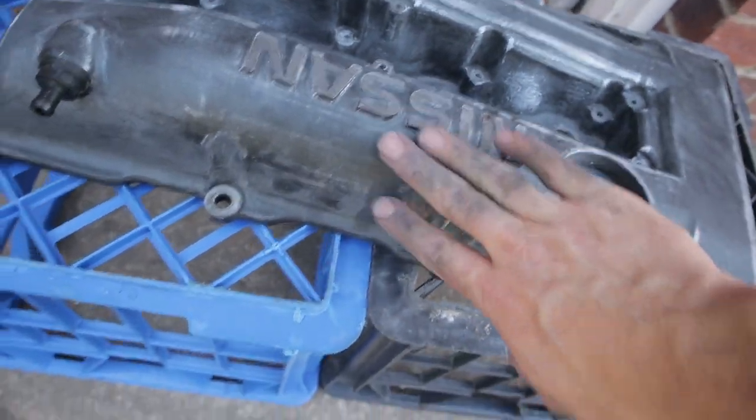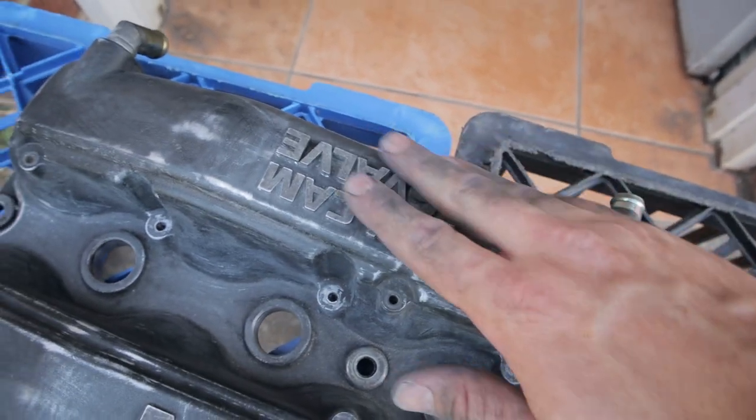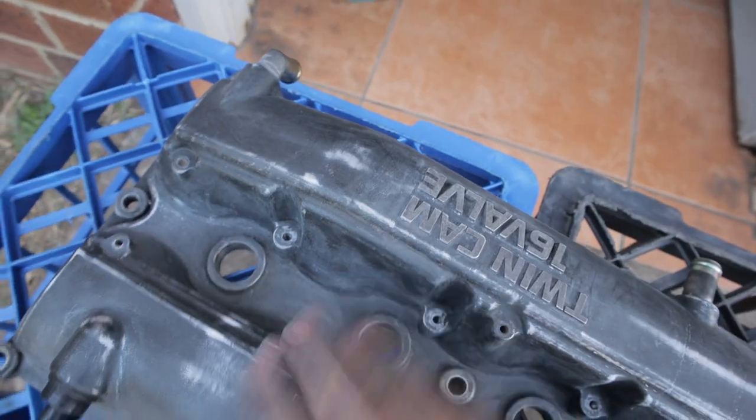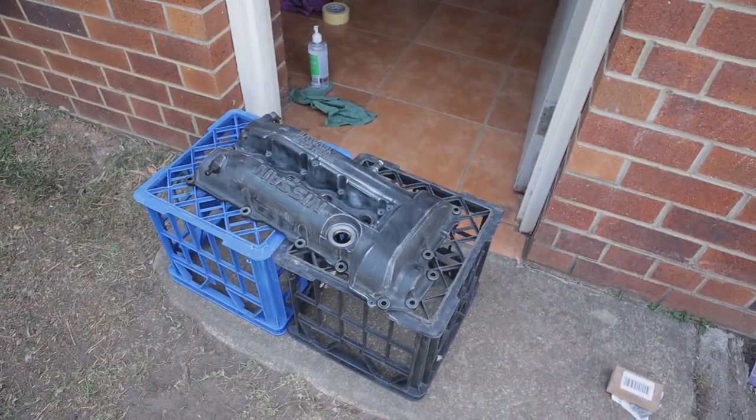And this is what it looks like after a sand with 240 grit. I've tried my best just to get in all the little grooves — some of these are really tiny though. So now we're going to clean all that dust off and think about painting it.